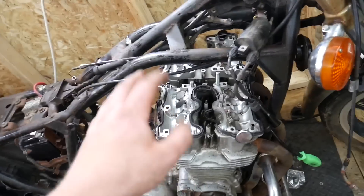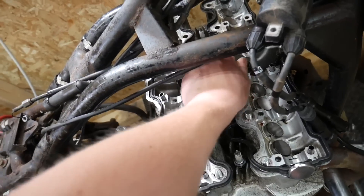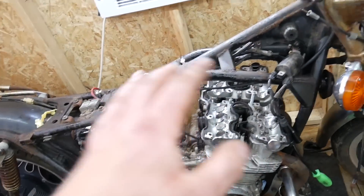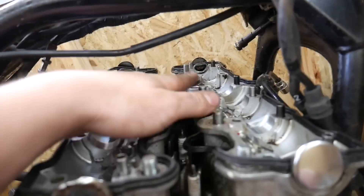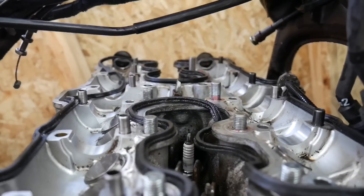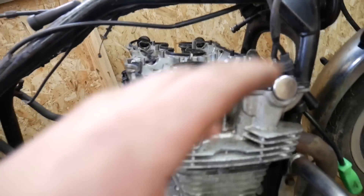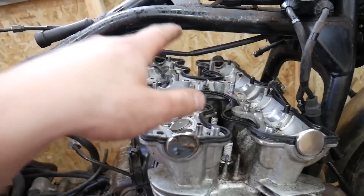I'm about halfway done with putting in the studs and it's going very smoothly. The two studs I made on my own are a little bit too long — even threaded all the way in they're too long — so I'm going to grind them down a bit more to match the original stud size. Fast forward a bit: both self-made studs are in. They're a tad longer than the others but I threw on the valve cover to check clearance and there are no issues, so that's perfectly fine.